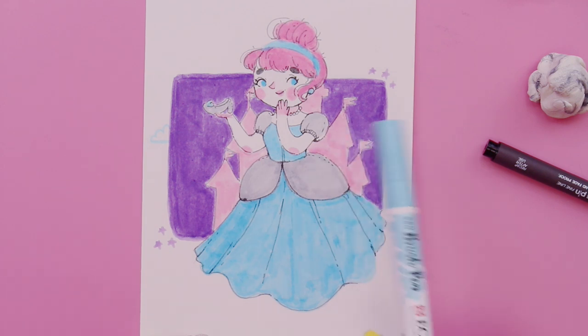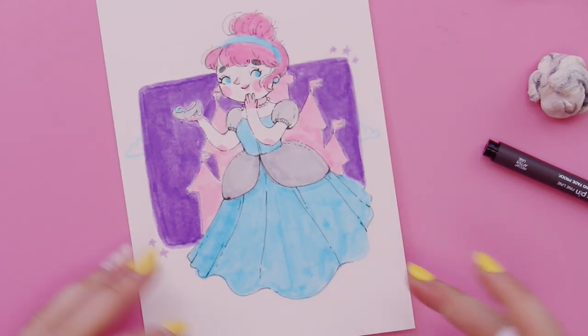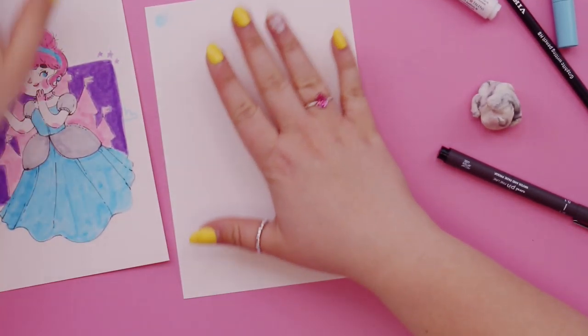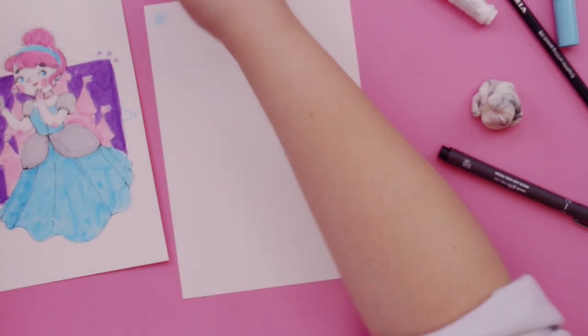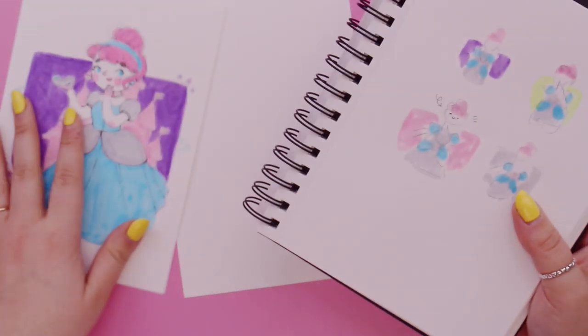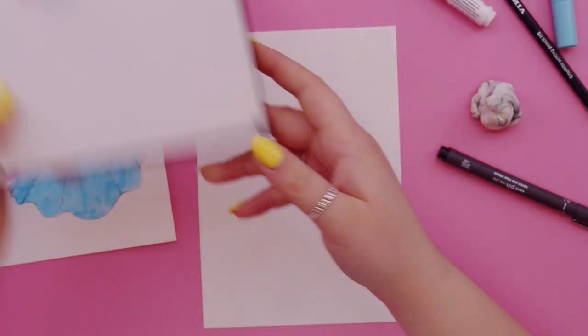I think the purple background kind of spoils it. I'm going to try another illustration — this time using the grey combination instead — and see if I prefer it, because I'm not really happy with how that one turned out.